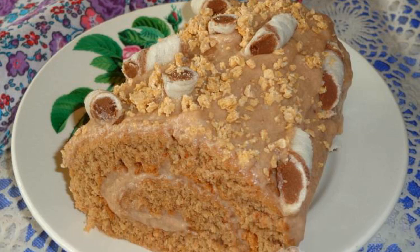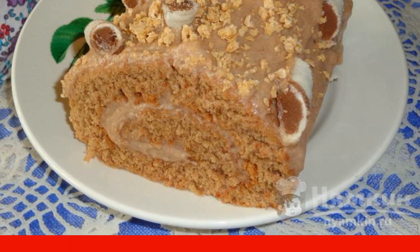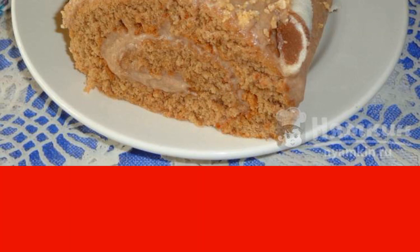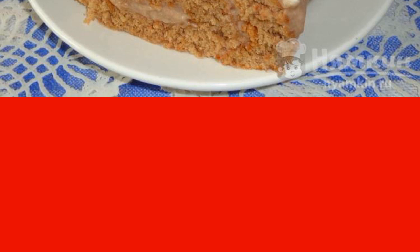Sponge chocolate roll with cream can be made for a family or festive tea party. The biscuit dough is prepared with the addition of cocoa powder. The cream is also chocolate, consisting of custard and butter. Red wine is added to it, but you can also use cognac. It turns out to be a delicate homemade dessert. The recipe is from the category Russian Cuisine and consists of 9 cooking steps.